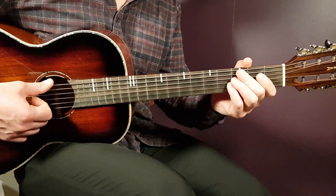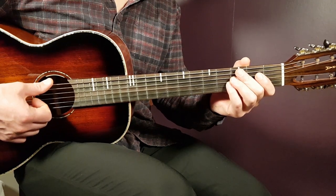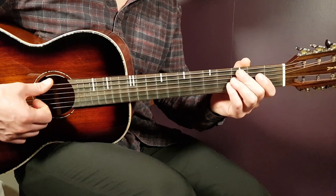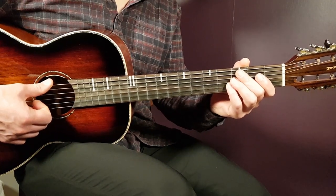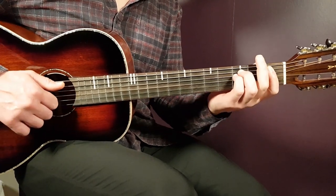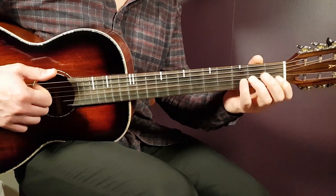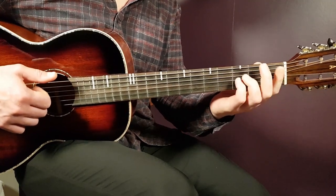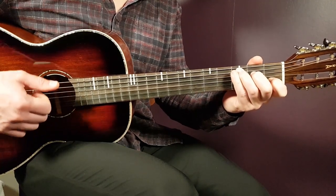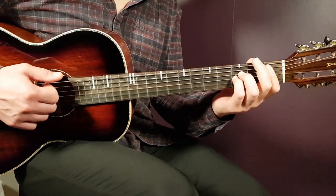The second round is exactly the same — verse, pre-chorus, and chorus all repeat identically. After the second chorus comes a bridge part. In the bridge you strum with A sharp one, C one, back to A sharp one, and C one down with a pause. You alternate between A sharp and C.